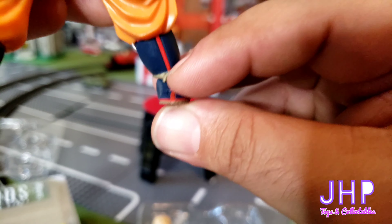Also forgot to mention — even the toes have some articulation.